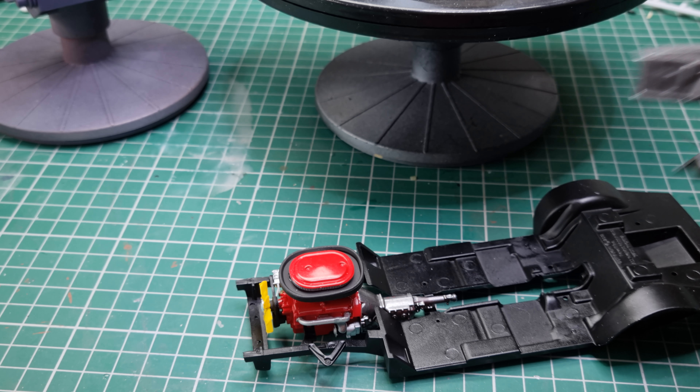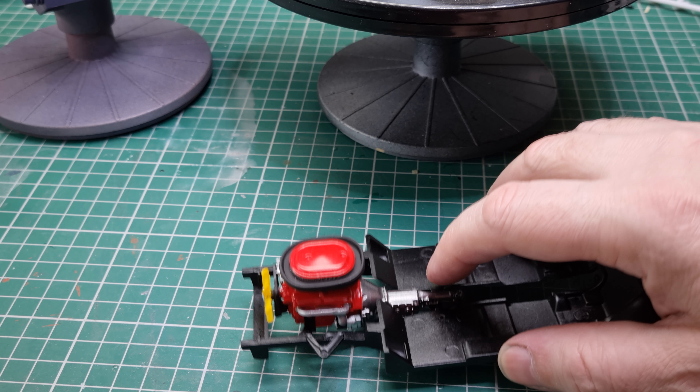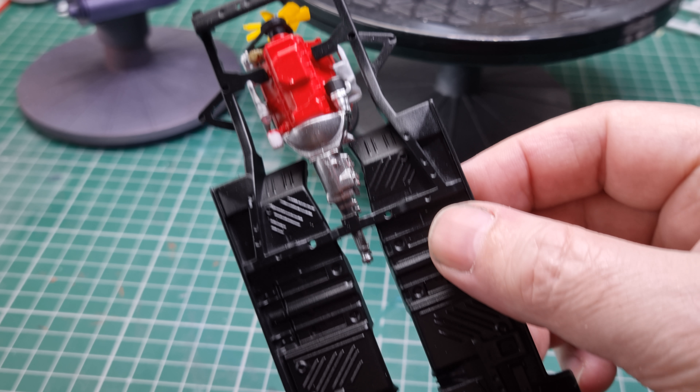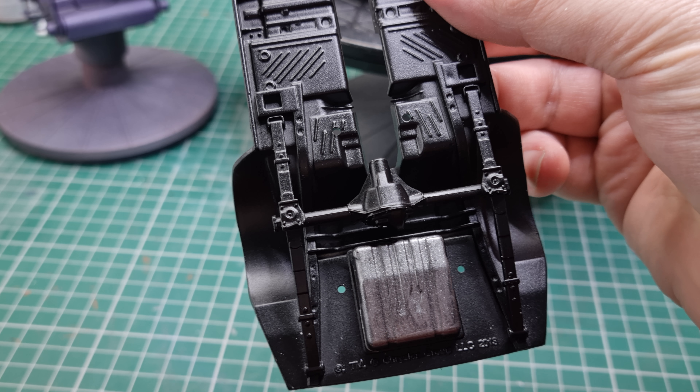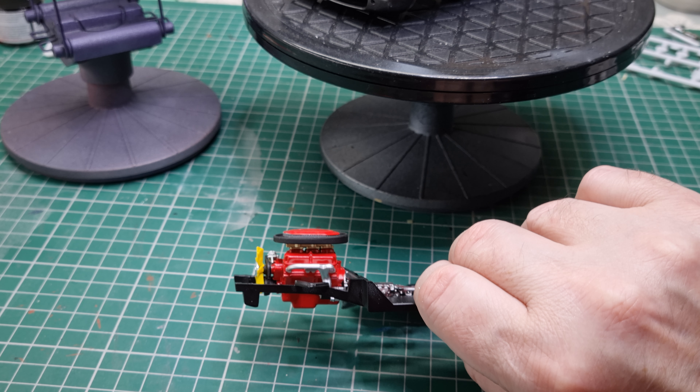Some work still has to be done in the engine. The dash has to go into that, some pipes and so forth — it has to be wired. The drive shaft has to go in, the suspension has to go in, and the fuel tank has to get another coat.